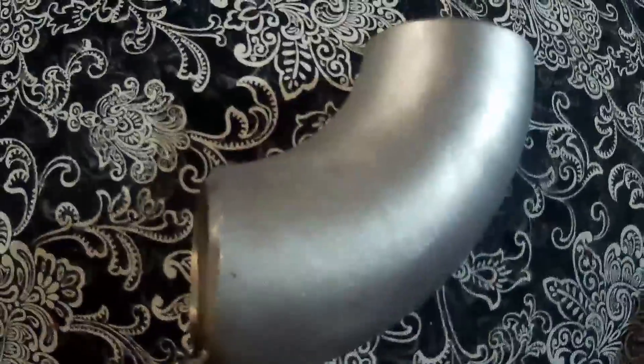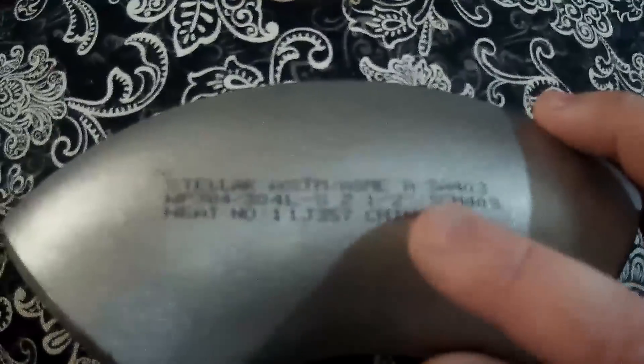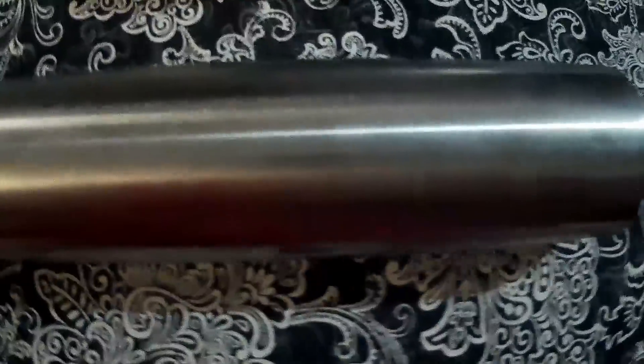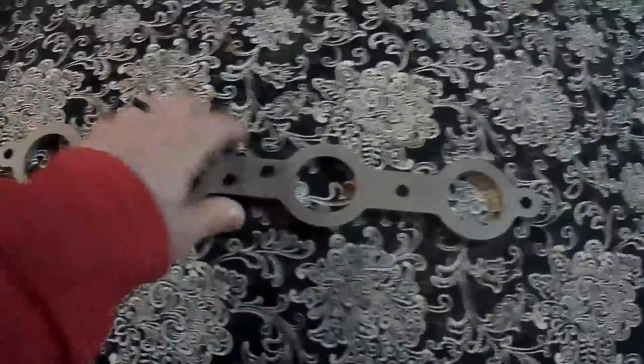Up next I got my 2.5 inch — this is a two and a half inch long radius 90, schedule 40, 304 stainless same as the rest. And then this here is schedule 10, because it's for the actual log part of the build. The way it'll all go together is the way I had it laid out at the beginning of the video.